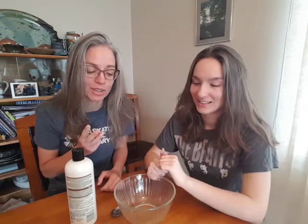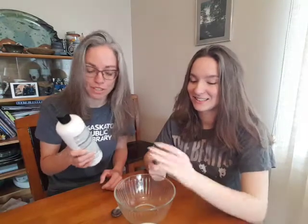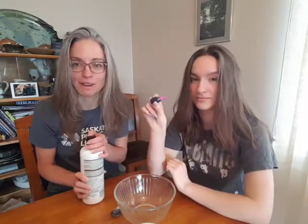So we're going to make this clay and there are only three ingredients. We have a cup of cornstarch, half a cup of conditioner, and we have some food colour.